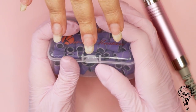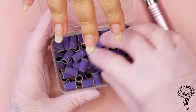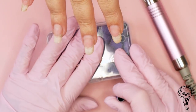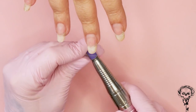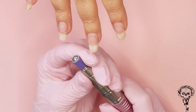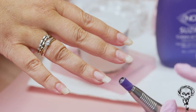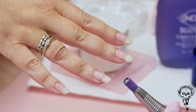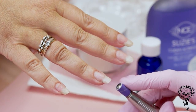The purple sanding bands are made from ceramic particles, so they reduce the heat that is created while working with them and they are absolutely gorgeous. I've got them on their mandrel bit which has the AB Swarovski crystal. Just look at how nice this all looks in the background with the purple sanding band — what a beautiful shot that is.